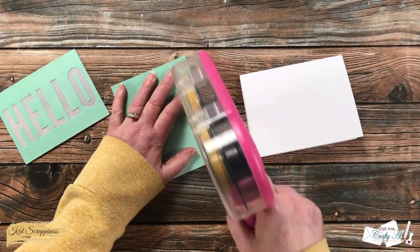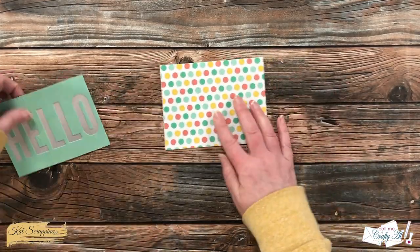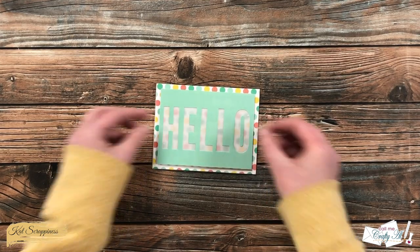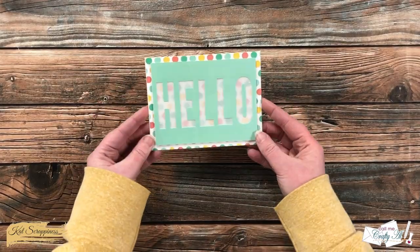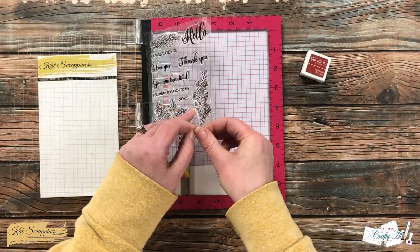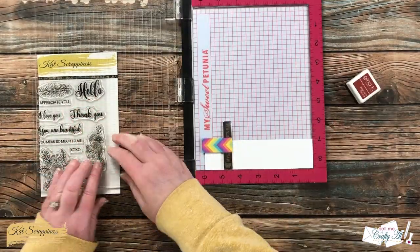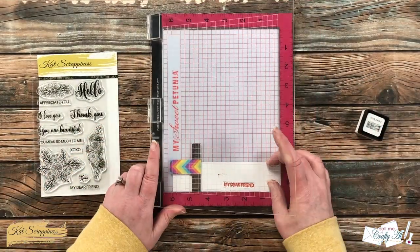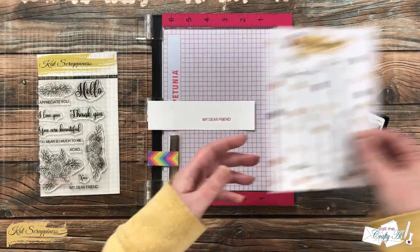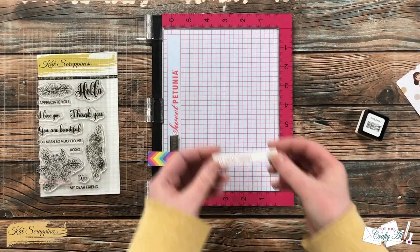To start assembling the card, I added the polka dot patterned paper to the card base — it fills the front completely. Then I removed the release paper from the foam tape and centered the HELLO piece on the card front, carefully laying it down to ensure even borders before pressing it in place. For the sentiment, I wanted it to say 'Hello my dear friend,' so I stamped 'my dear friend' in red — matching one of the polka dot colors — onto white cardstock. I used one of the box sentiment strip dies, centered it on the left, and held it with removable tape while die cutting.